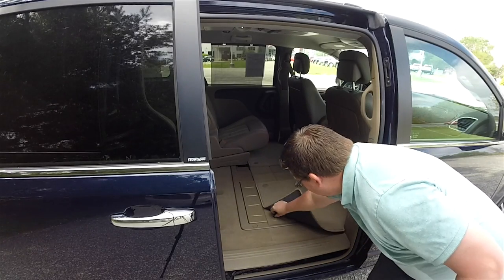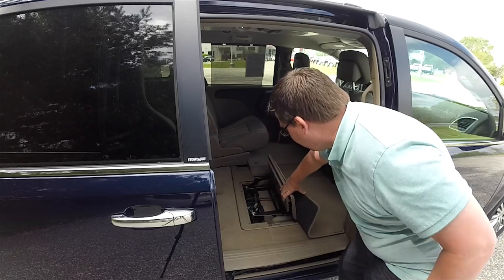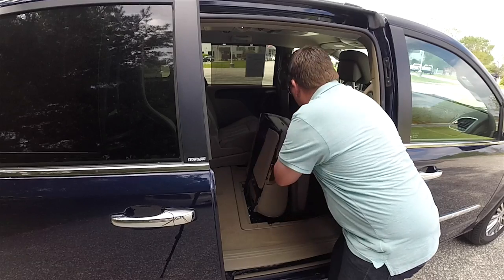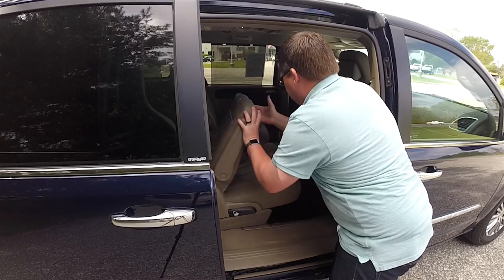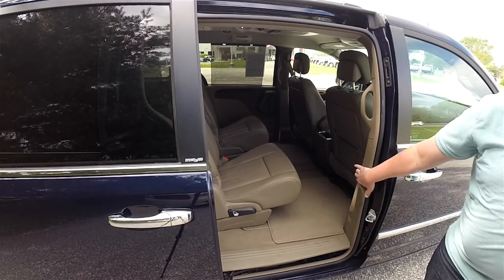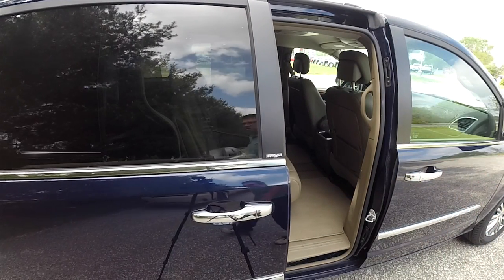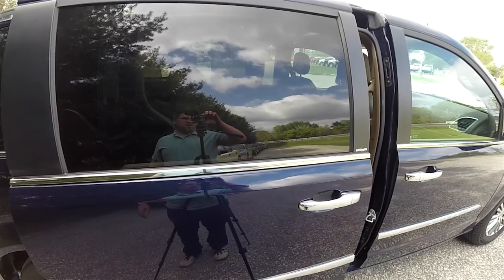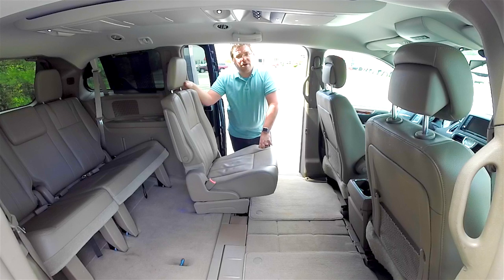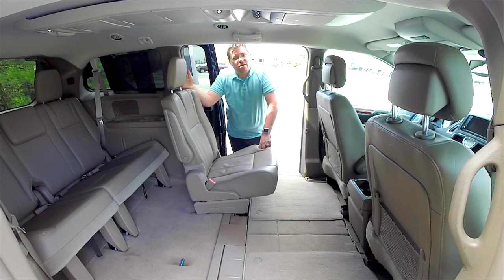We're just going to fold this second seat up as well. And that is pretty much the Stow & Go system on the Chrysler Town & Country and the Dodge Grand Caravan. We hope this video was informative, and as always, thanks for watching.